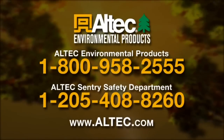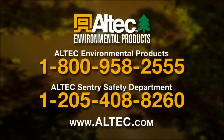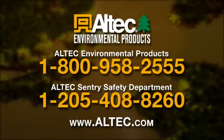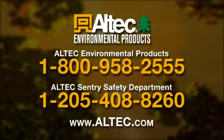If you have any questions, feel free to call Altec Environmental Products at 1-800-958-2555 or your Altec Century Safety Department at 205-408-8260. You can also visit us at our website at altec.com.